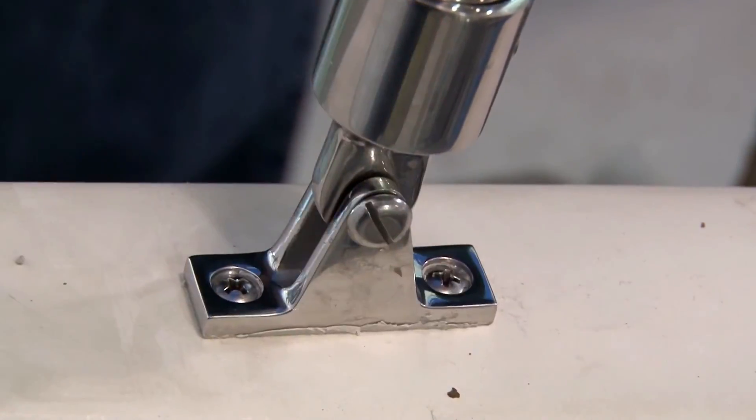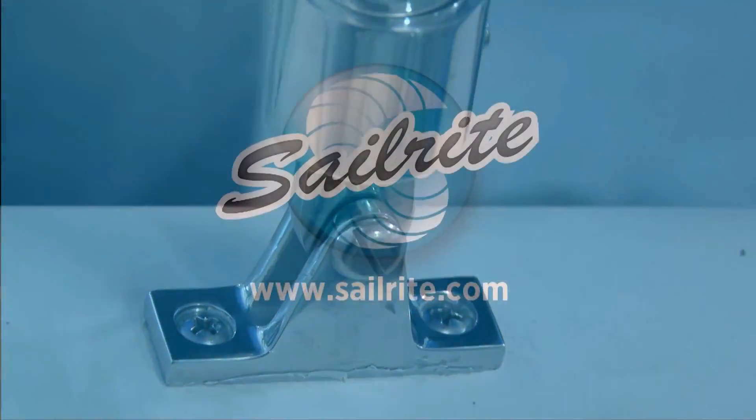It's your loyal patronage to Sailrite that makes these free videos available. Thanks for your support.